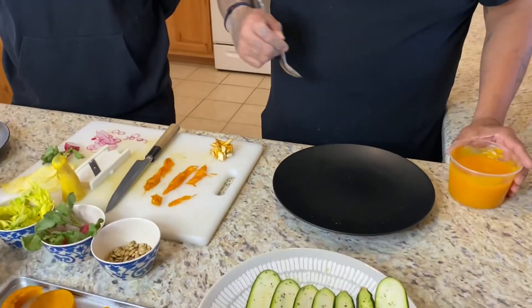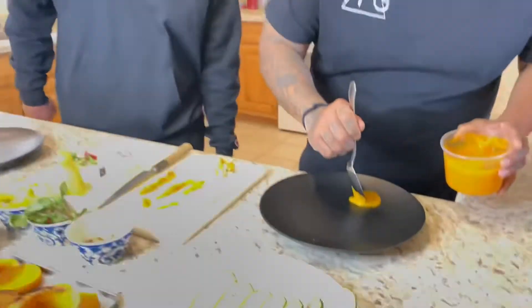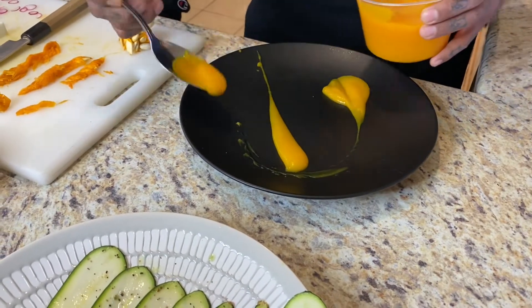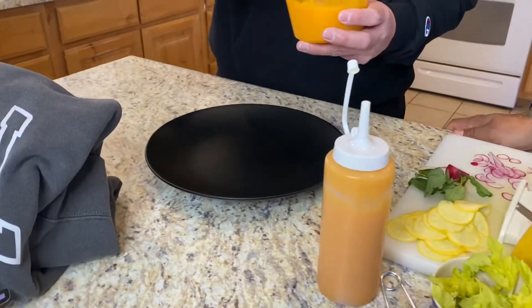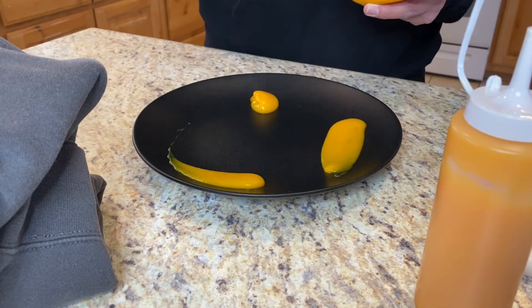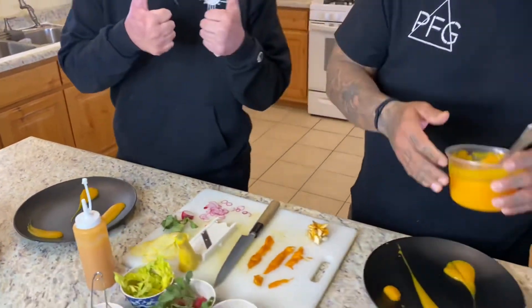Usually when I start plating something and I have a sauce, I'll go ahead and go with that first. One really popular technique is a little swoop — do another one this way, just drop, and then maybe another little dot there. You can try it over here — remember, it doesn't have to be perfect. There's beauty in the imperfections. Drop. There you go. Try from here and then just drag it straight forward. Look at that — beautiful.